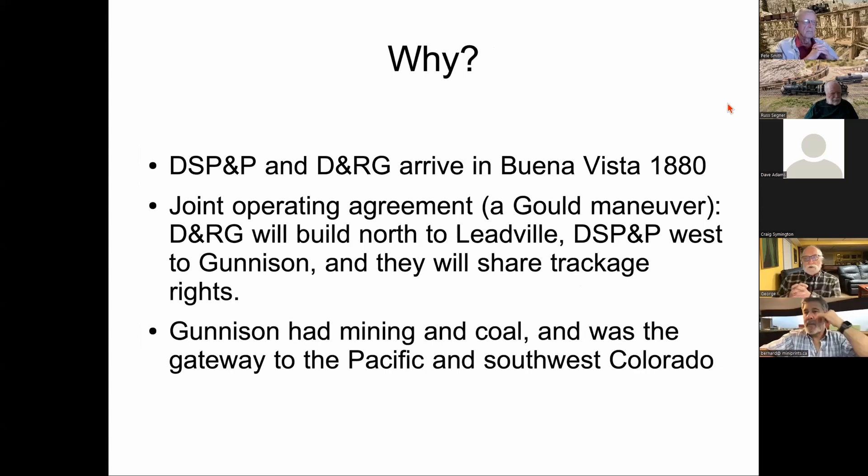Jay Gould had taken monetary and shares control over both railroads and created the joint operating agreement. The Rio Grande would build north from Buena Vista to Leadville and the DSP&P would head west to Gunnison, sharing trackage rights over both lines. Leadville had all of the mining; Gunnison had mining along the way, and most importantly for the South Park was the coal fields north of Gunnison, as well as the gateway to the Pacific and southwest Colorado where mining was also developing.